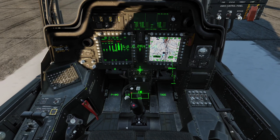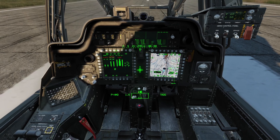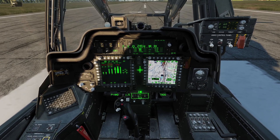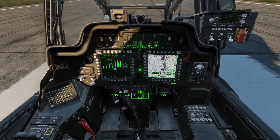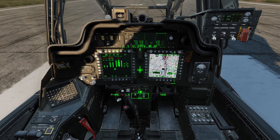The trim basically works by releasing the magnetic brakes. So if I hold down the trim key, I can move my stick around without any centering force. And once I have it where I want it, I just release the trim key. This resets the magnetic brakes into a new position and now the stick is in that position. If I move it around, it goes back to the new position.